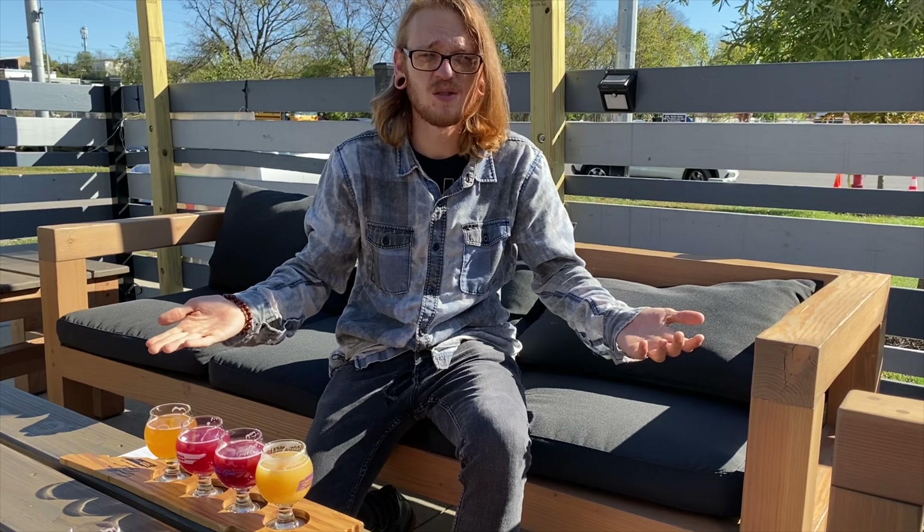That's all the beers we have to try today. Thanks for watching this video. Make sure you like and subscribe, and check out my other videos.